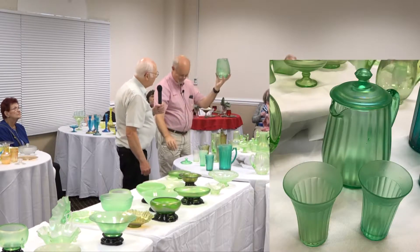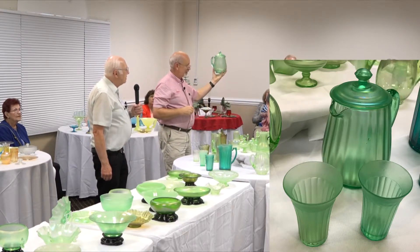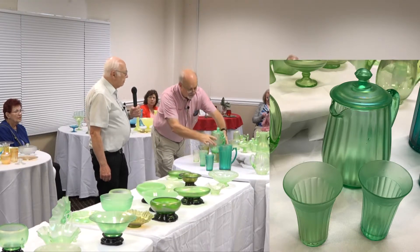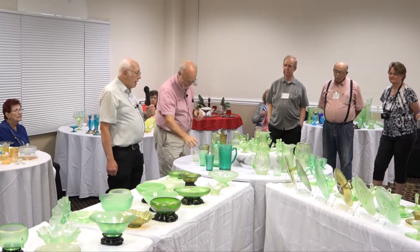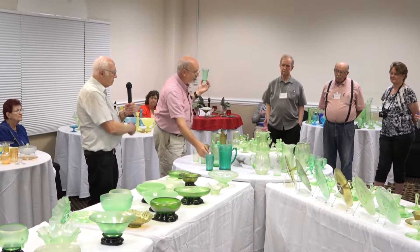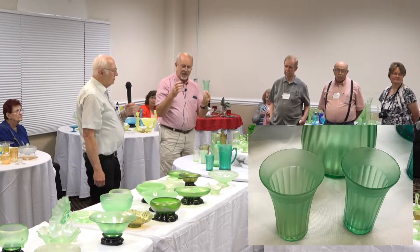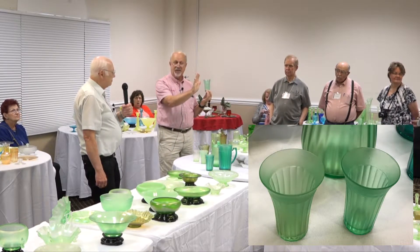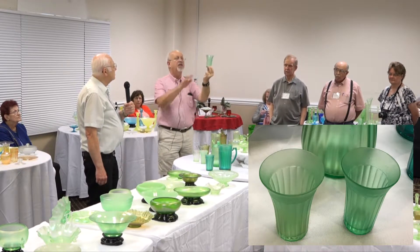This one looks like a big old teapot but it's a pitcher — another named piece. Anybody know what the name is? That's called Pretty Panels. How does that differ from Pastel Panels? Pastel Panels is Adam's Rib. This is an optic panel pitcher — when they made the glass bubble they put it in a mold that put ribs on the outside, then blew it in the shape mold, which pushed those ribs to the inside. The matching tumbler that goes with this has the ribs on the outside.